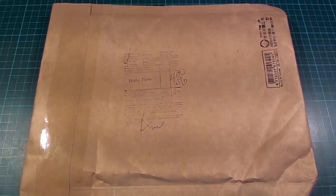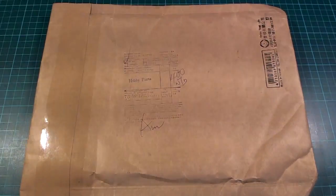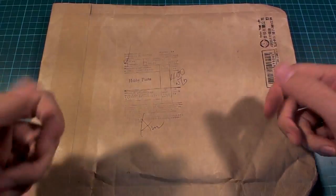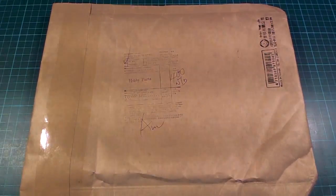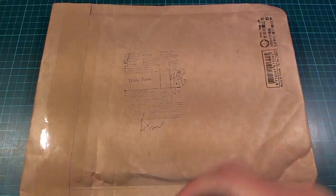Hello. I got a nice surprise in my mailbox today, and as I was carrying this back to the house sort of squeezing it trying to figure out what was inside it, I noticed that it came from a Chris in Taiwan, and it contained very hard flat things.